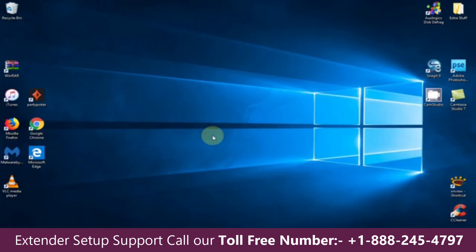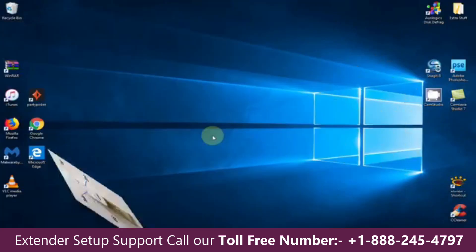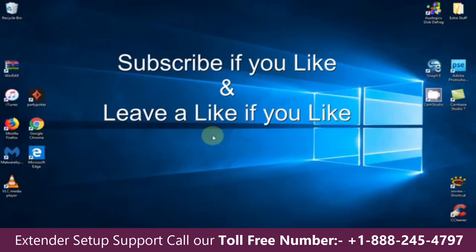Let me show you what the Wi-Fi extender looks like plugged into the wall outlet. All four lights — the power light, the router, the device, and the WPS — are all lit green. That's the end of this video. Subscribe if you like, and leave a like if you like.